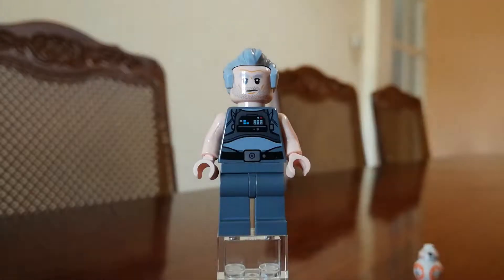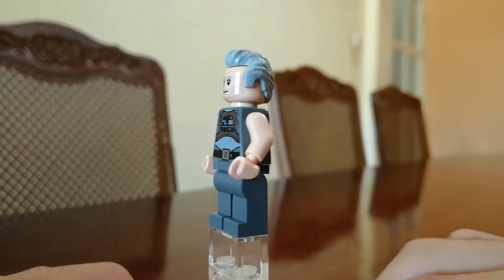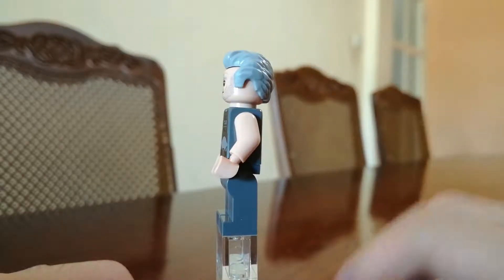On to the second minifigure, we have — let me check the box — Griff Heloron. He is the pilot of this Black Ace TIE Interceptor. He comes with very nice hair — he's got gel pulling the hair at the back.